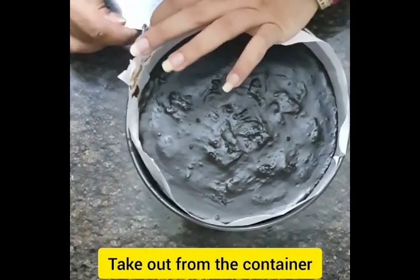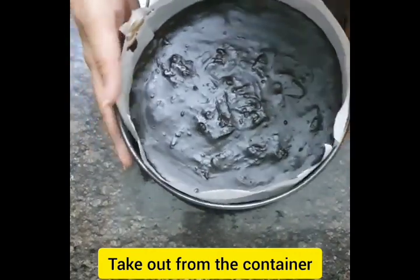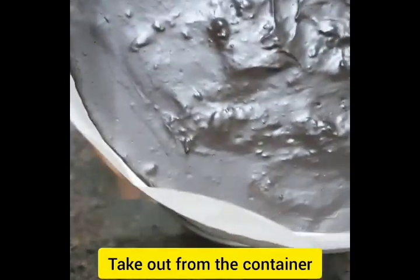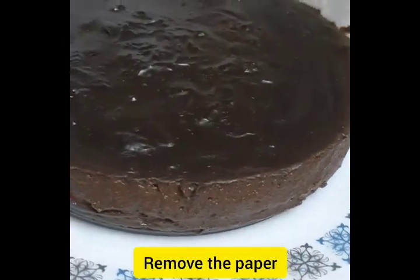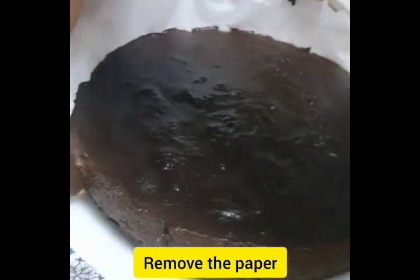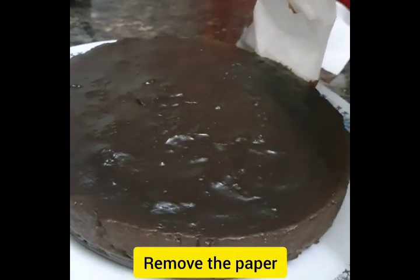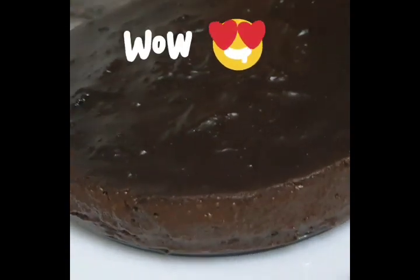As you see, the pudding is ready. I am just taking it out of the container — it comes out easily. Remove the paper from the sides. See how chocolatey and jiggly it is.